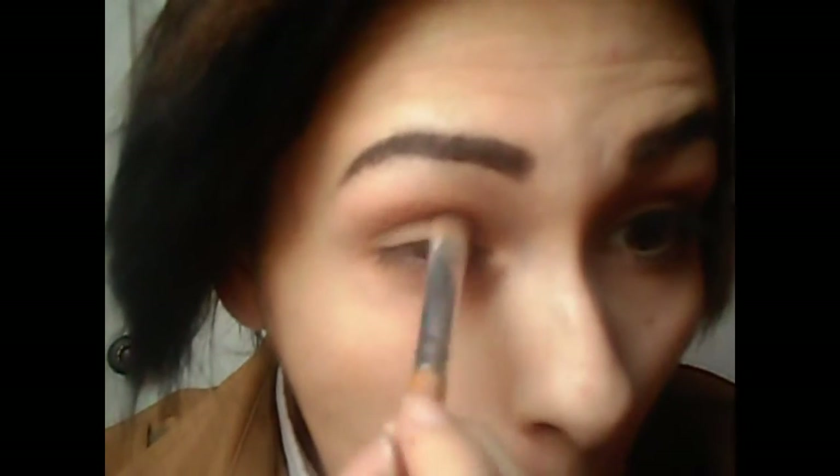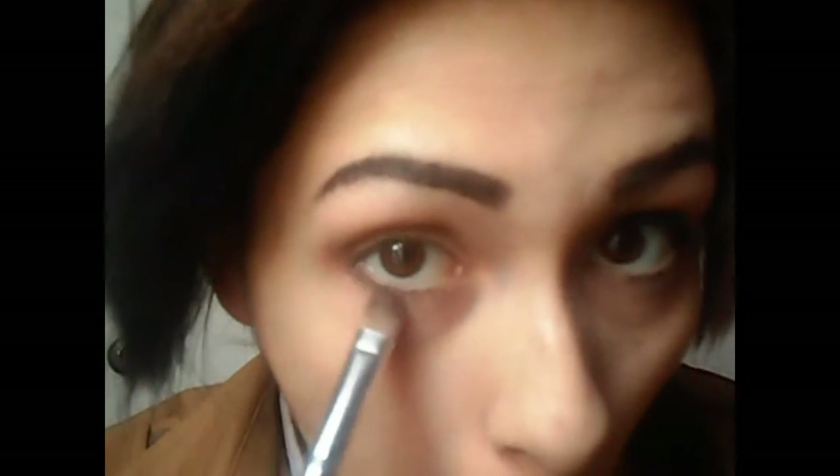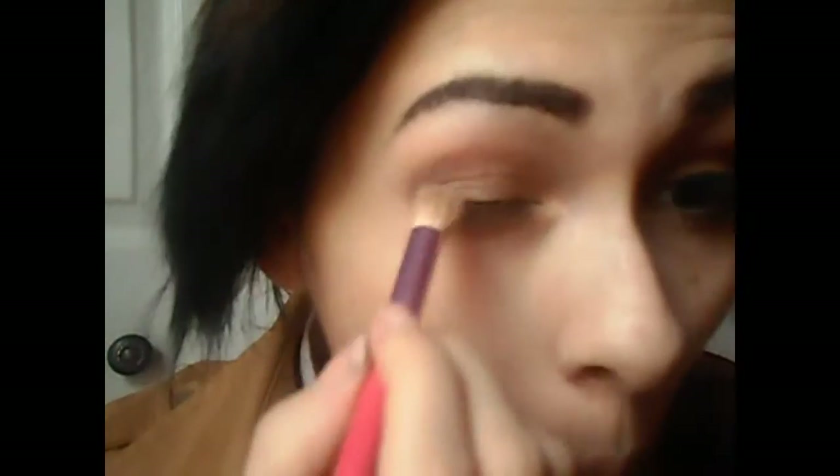Next I'm going to take this darker-toned brown and put it in the outer V of my eye, and also extend it to my lower lash line to create some shadow. This look is wearable for every day if you don't want too much makeup on. Blend, blend, blend so nothing looks too harsh.